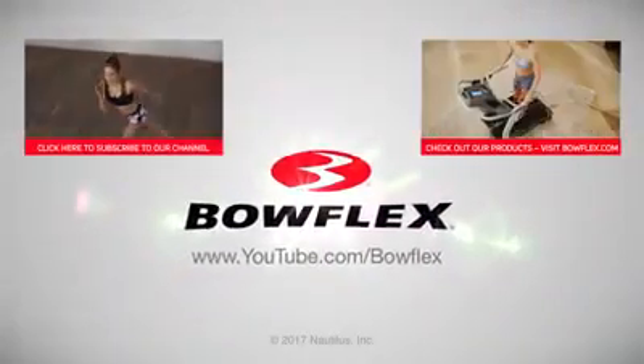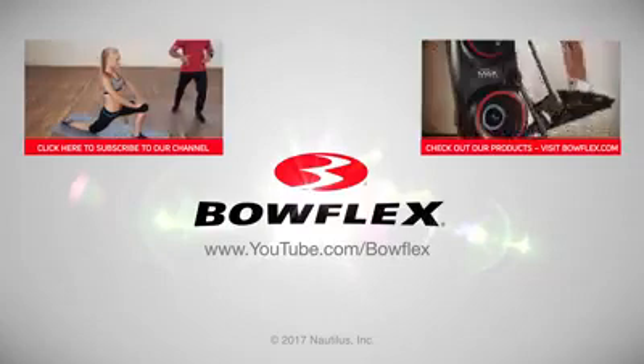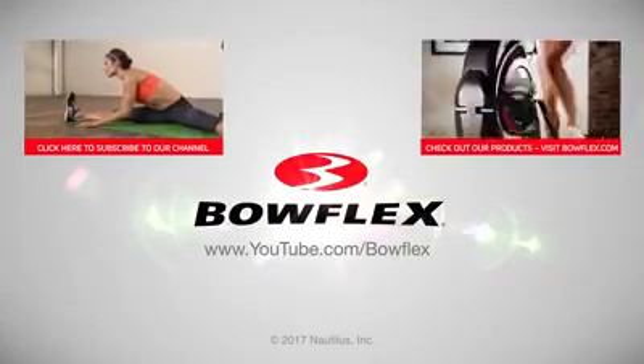Hey everybody, we hope you liked this workout. To get weekly videos with workouts, fitness tips, and more, subscribe to our channel by clicking on our subscribe button.